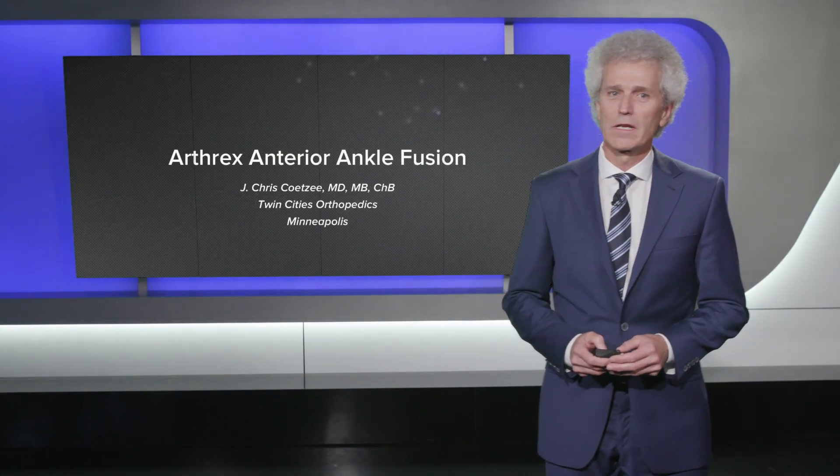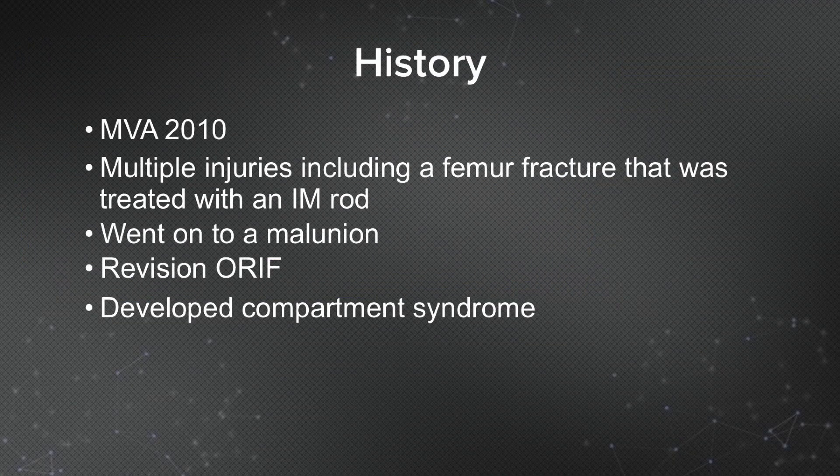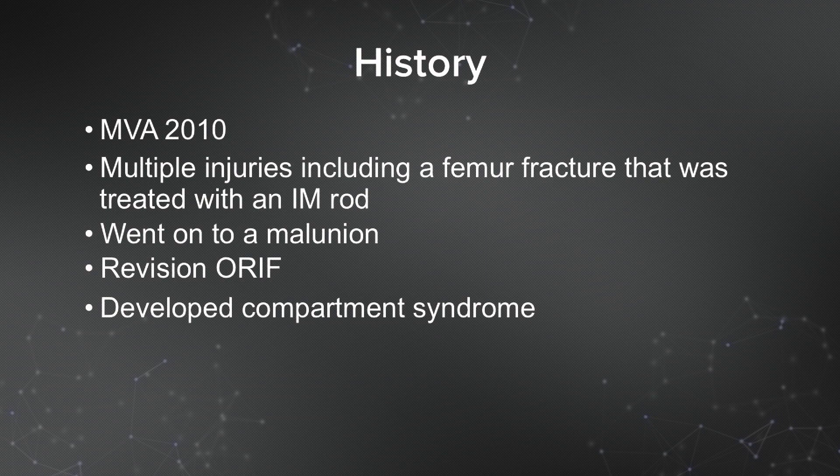I want to show two very interesting and fun cases where I used the anterior ankle fusion plate. The first was a lady who was in a motor car accident in 2010. She had multiple injuries including a femur fracture that was treated with an intramedullary rod.